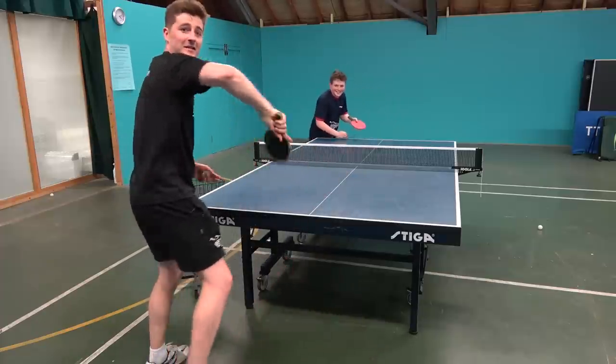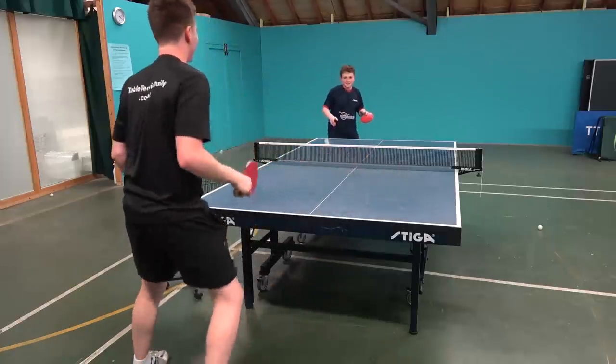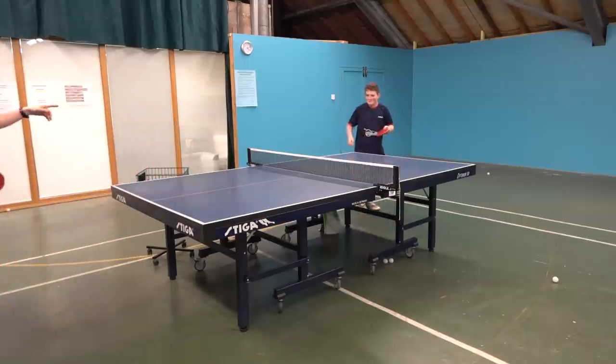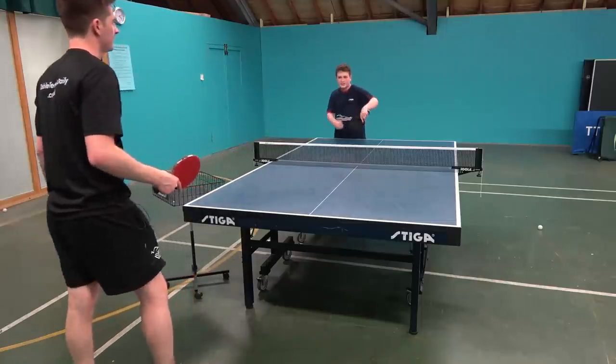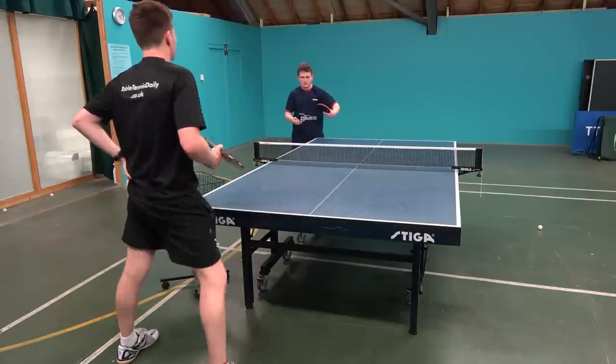Okay, you hear that guys? Let's try. Whoa! Come on. Hey! Then once you progress, you can go for more spin. Yeah, yeah. And just faster. It's all trying to deceive the opponent.